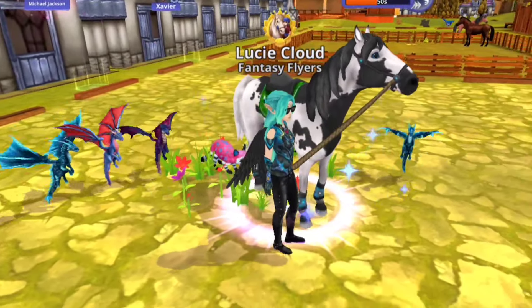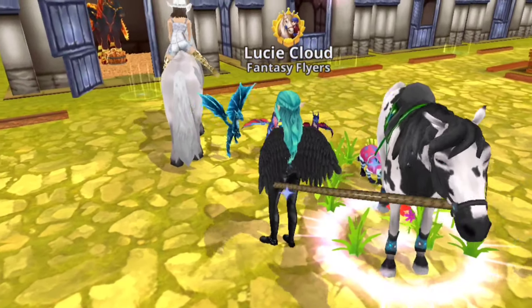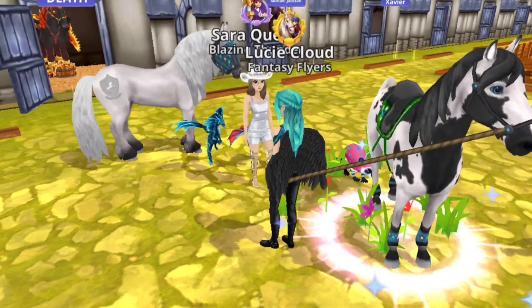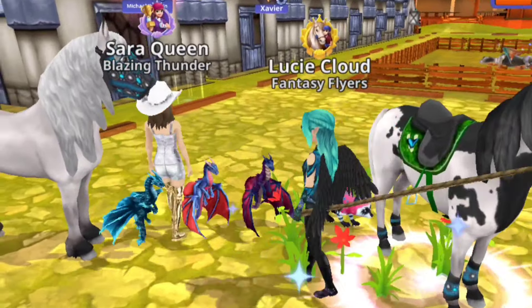I'm just showing Sara my breedable horse, if you'd call it that. She's bringing Cloud — oh, he has a fly mask on, the poor thing. Oh well, I'm sure he'll be fine.